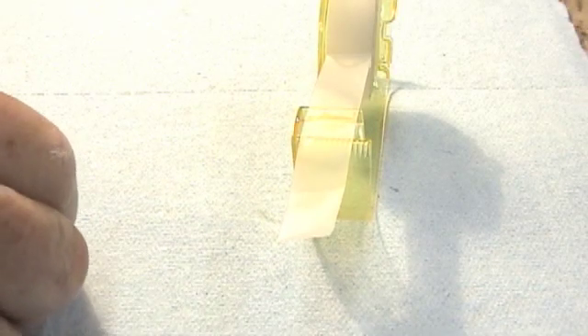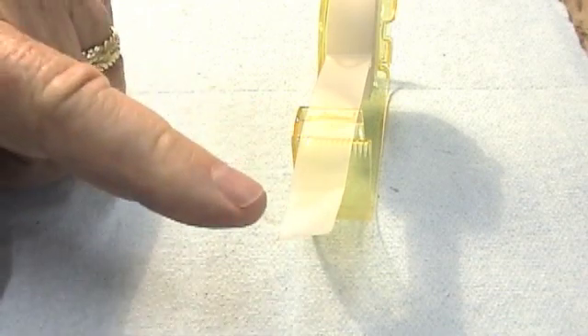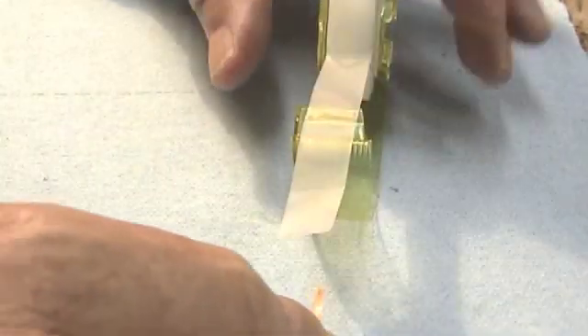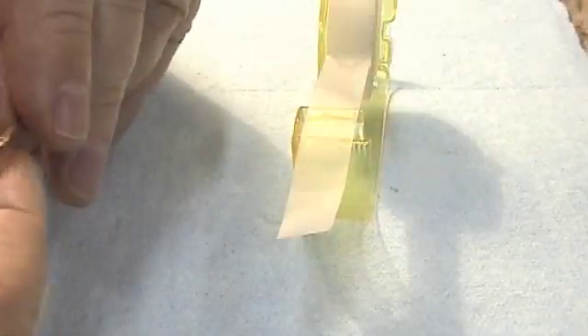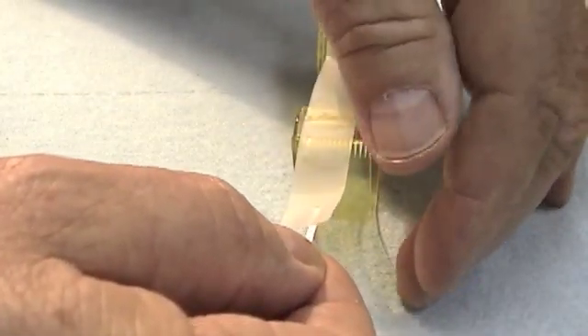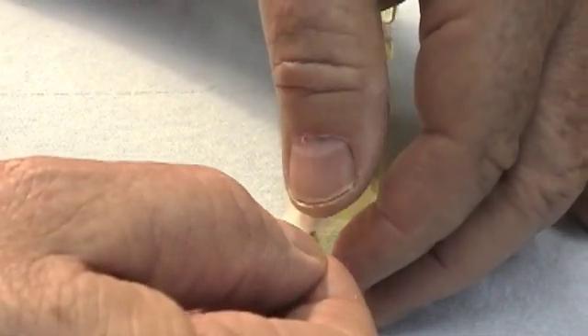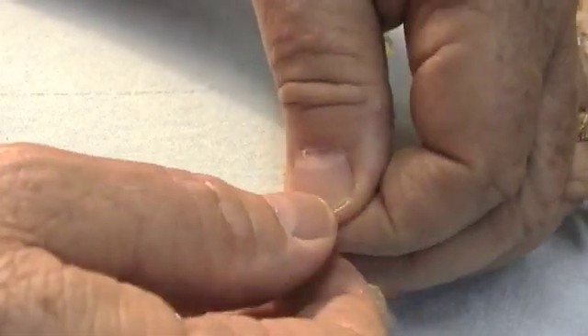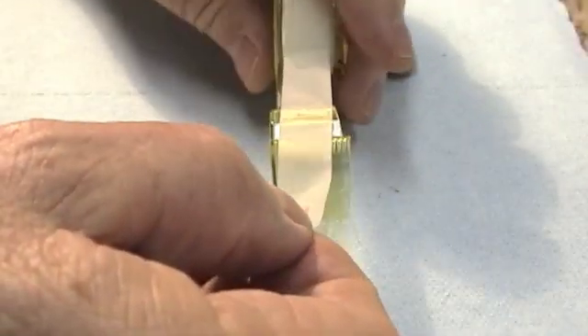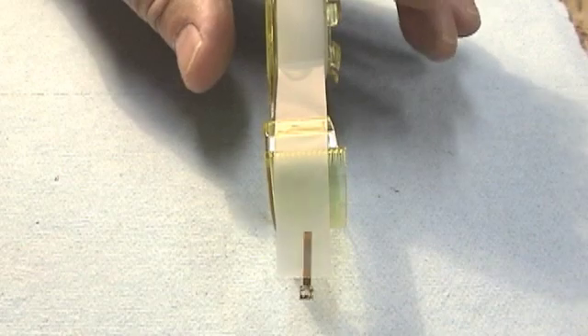Now we put a piece of scotch tape on the bottom of the reed. This is scotch tape, green label, still on the roll. The bottom of the reed comes up to the adhesive side of the tape, and we stick it on just like that.